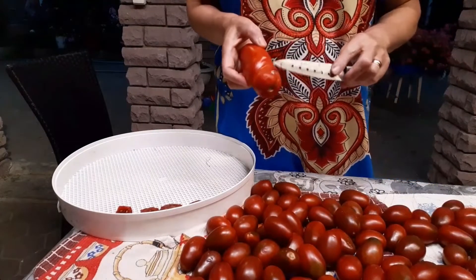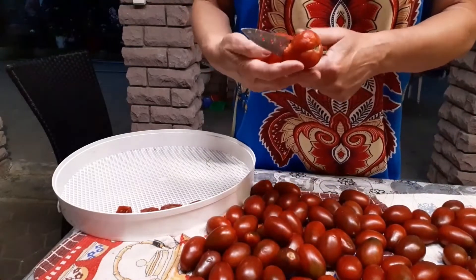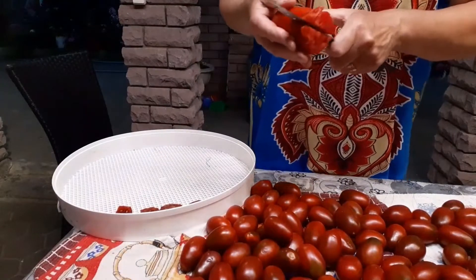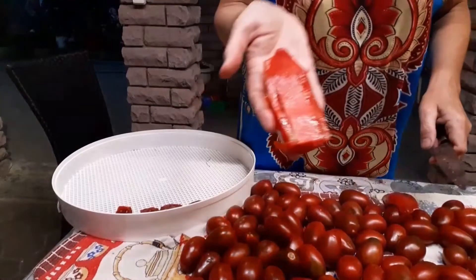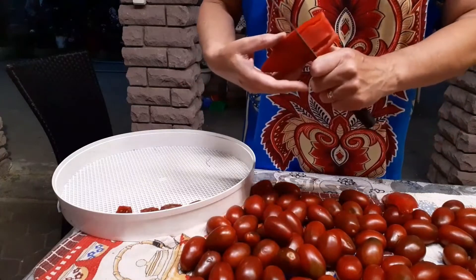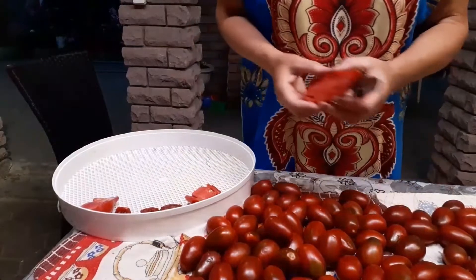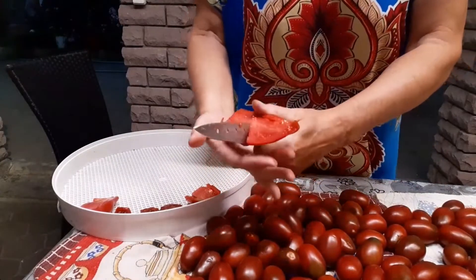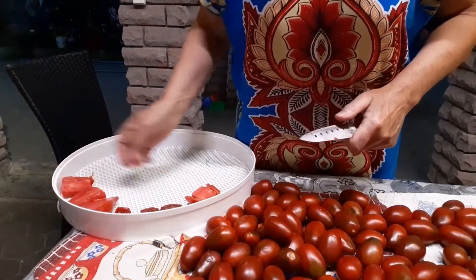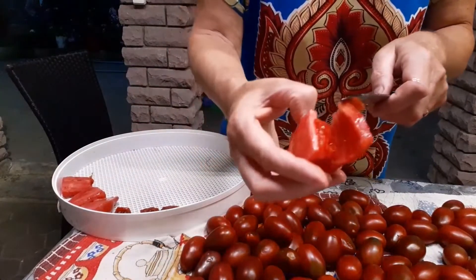I wanted to look at this 'drova' variety too, but something here has already gone a little bad — looks like it overripened. I'll cut off this bottom and let's see. This one will also work. But they are very huge — I think they need to be cut in half like this. I'll cut it in half and see how these drova tomatoes dry. This is also a new tomato variety, and there is also quite a lot of pulp here.